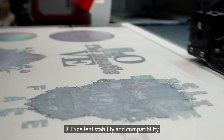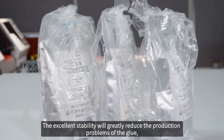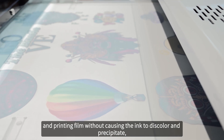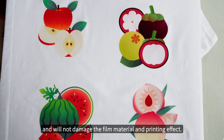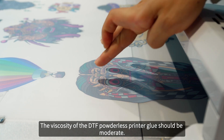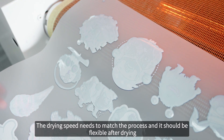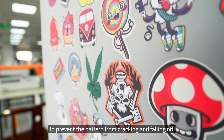Number two: excellent stability and compatibility. Excellent stability will greatly reduce the production problems of the glue, and good compatibility allows the glue to be well integrated with the ink and printing film without causing the ink to discolor, and will not damage the film material and printing effect. Number three: moderate viscosity and drying speed. The viscosity of the DTF powderless printer glue should be moderate — too high or too low will affect the coating effect and adhesion. The drying speed needs to match the process and it should be flexible after drying to prevent the pattern from cracking and falling off.